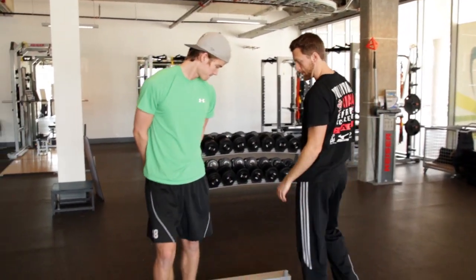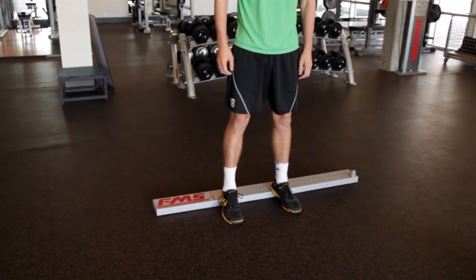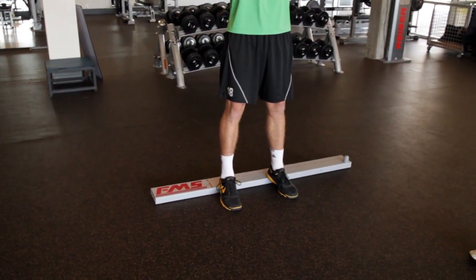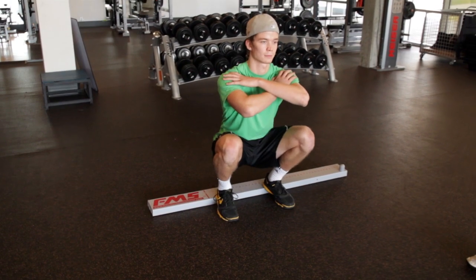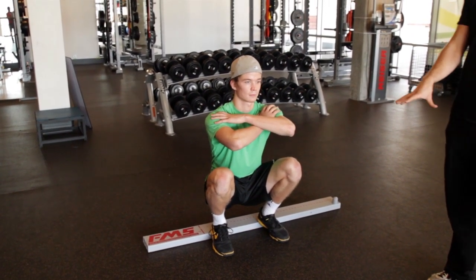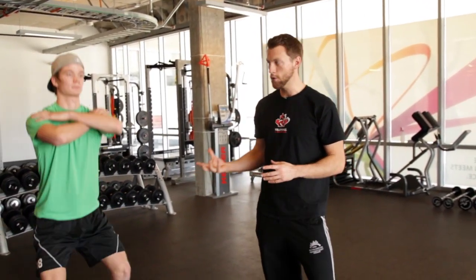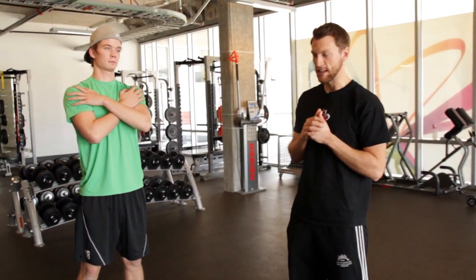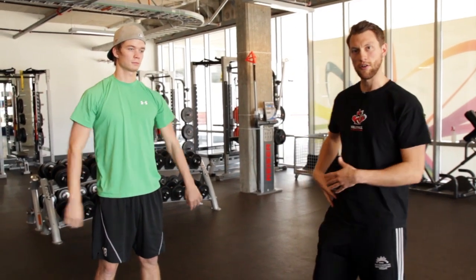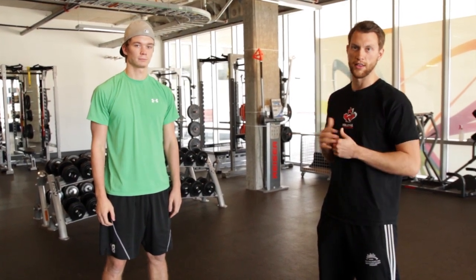If the deep squat doesn't go well — say your heels want to come off the ground or your back rounds way forward — you can always test it with a little bit of raise underneath your heels. Step up on a board or maybe a textbook and do the same movement. If you're way better with the heel raise than on flat ground, it could be tight ankles or some upper body tightness. This at least lets you know your hips are moving okay.